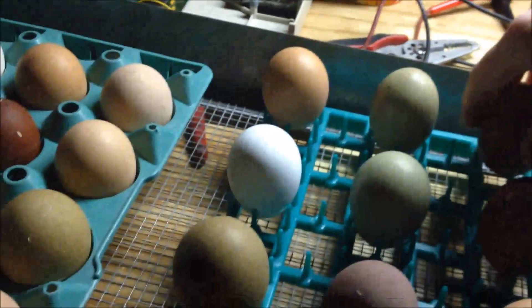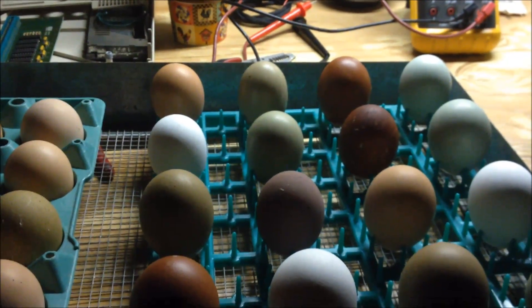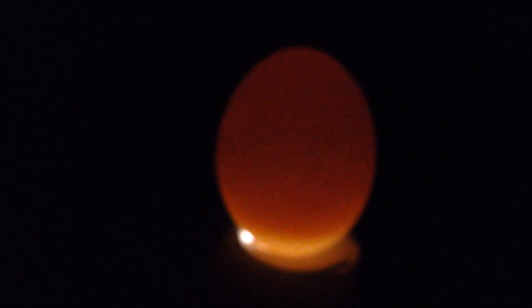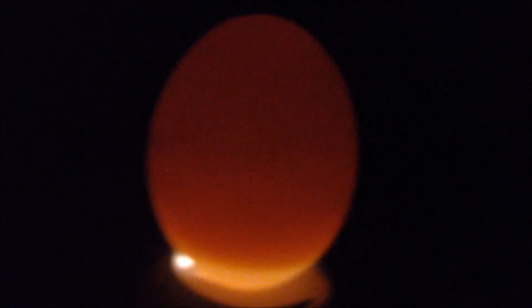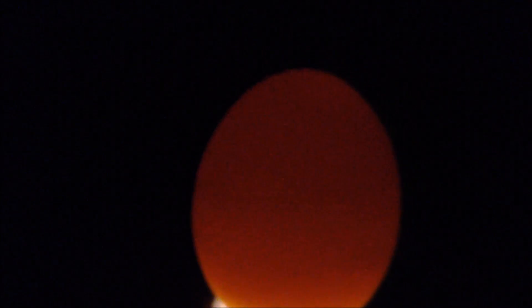I'm going to go through all 51 of my eggs candling them, and if I see any that are blank I discard those and only put back the ones I think are developing. Here is a clear egg — you can tell how the whole thing just lights up like a light bulb. I can see that even in a dark egg at about 10 days in. I'm fairly confident that egg is a blank and I'll get rid of it. I don't want it rotting or blowing up my incubator or all over my other eggs.